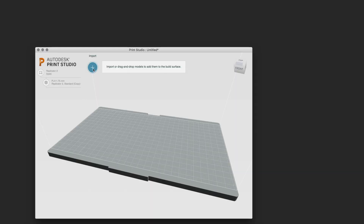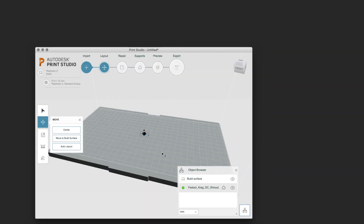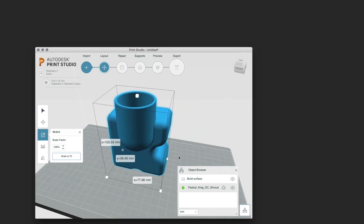The only gotcha was I needed to scale it up because the units were in inches and my Autodesk Print Studio software uses millimeters. The conversion factor is 25.4 times, so in percent that would be 100% times 25.4, which is 2,540% to get it back up to the right scale.